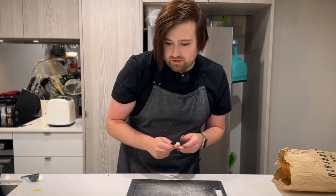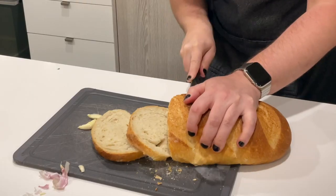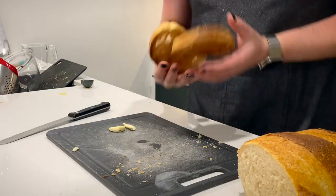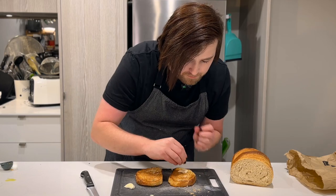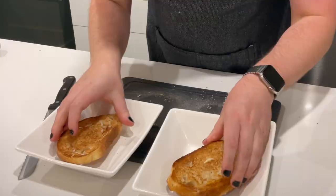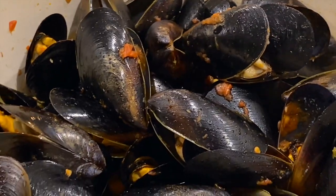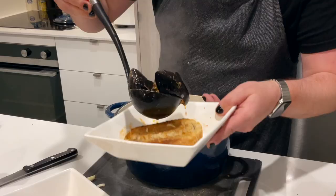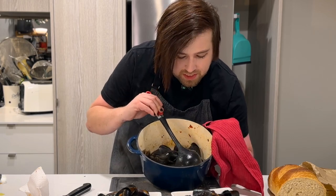Now we take one last clove of garlic, thickly cut a slice of bread per serve, whack it in the toaster. We rub those with our mashed garlic and pop them at the bottom of two bowls. And that is our mussel soup. Now we put the mussels on top of the bread. Of course, we want some of that liquid from the bottom — the soup. And it's dinner time.